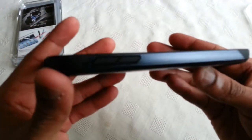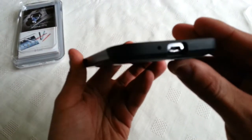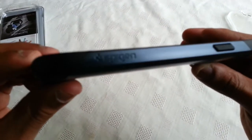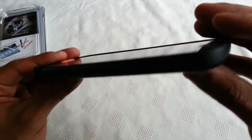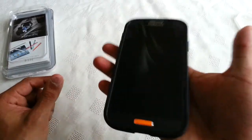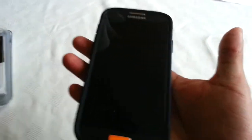Now we're just going to have a look around the side of the phone. As you can see, when the phone is inside the case it still does remain slim. This case does not add any bulk to the phone, and it also doesn't add any weight to it because the phone still does feel light.